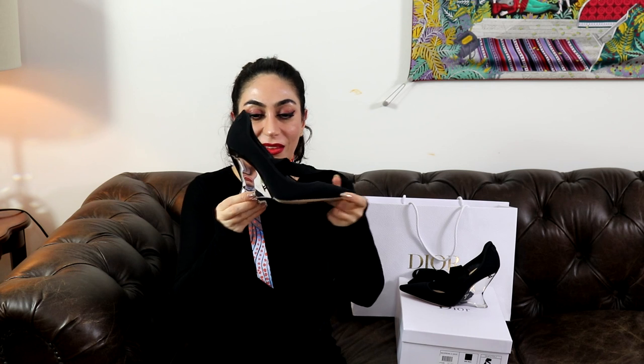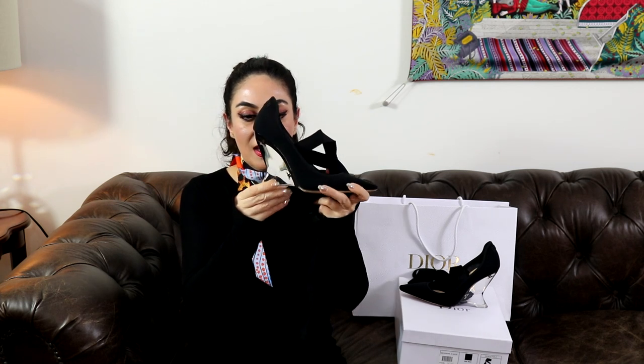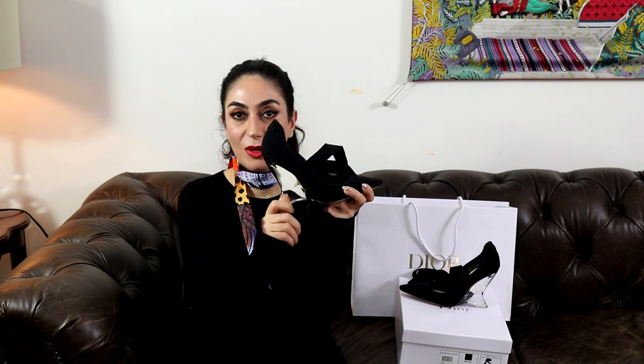I'm so excited! I'll definitely put up a review for these, but I don't think I'll wear them to work — I'll try them when I go out. Anyway, thank you so much for watching. I hope you enjoyed this video. If you haven't subscribed to my channel, please do so. Thank you so much, have a good day, and I'll see you next time — bye!